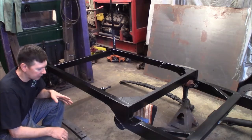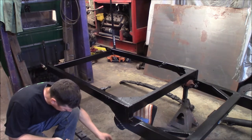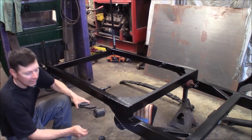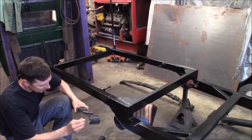The first thing I'm going to do is put the rear leaf springs in. I'm currently getting down to the bottom of the barrel on this anti-seize. I'm just going to put some on the bolt, and I'm going to put a little bit on the rubber face here so it doesn't squeak.